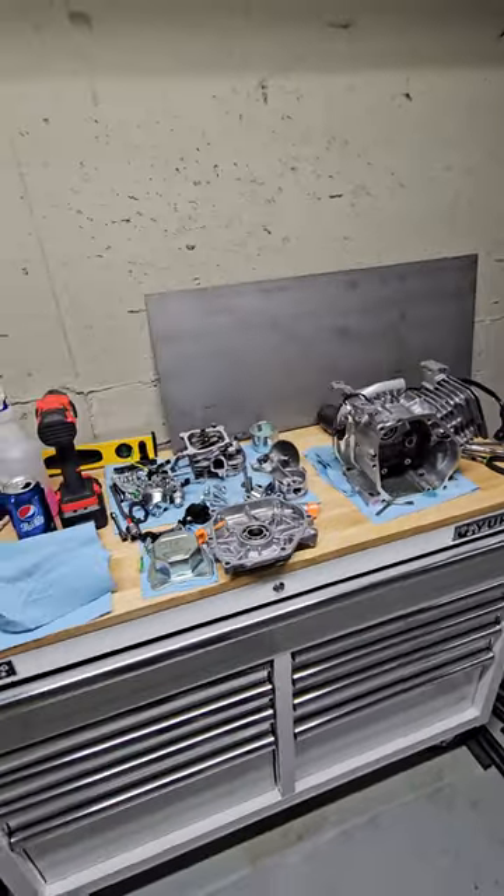Now the governor will be removed, and parts are finally coming in. Once I get my parts, can I put it back together?